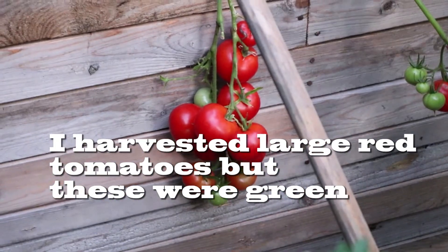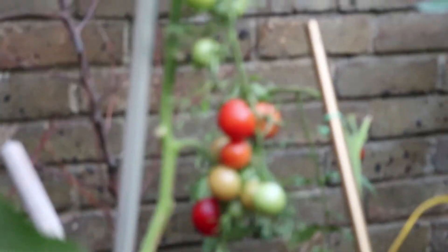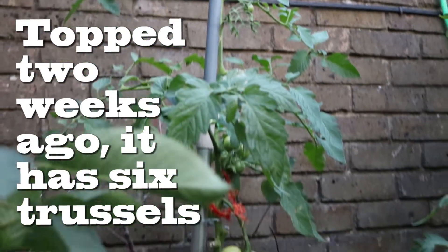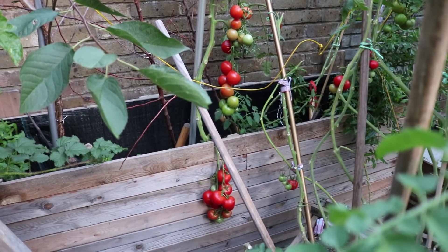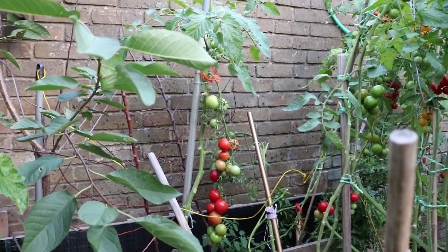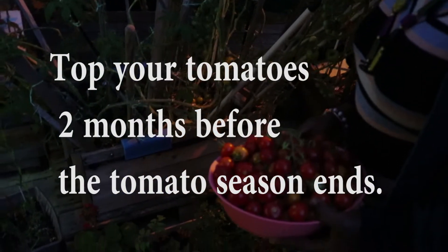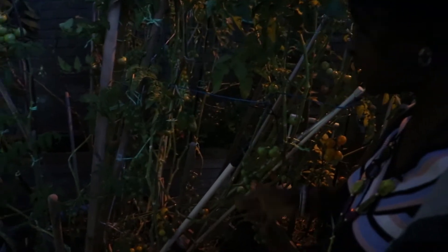Now let's look at this. I harvested some tomatoes from it a week ago and the others were not yet ripe. This is the second truss, the third truss, the fourth truss, the fifth truss — and you can see at the top I chopped this two weeks ago because it already had a lot of fruits on it. Now they've had the energy to ripen and even grow bigger. This is what's best for tomatoes: once they have produced a lot, top your tomatoes two months before the tomato season ends, and the ones already on it will get larger and ripen.